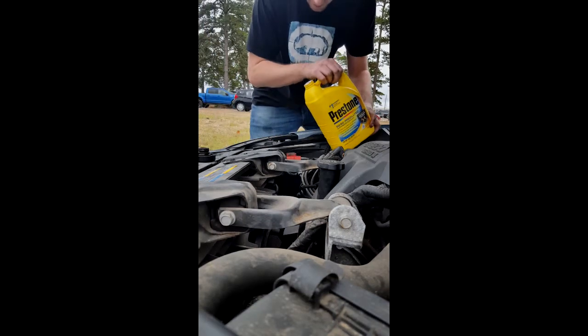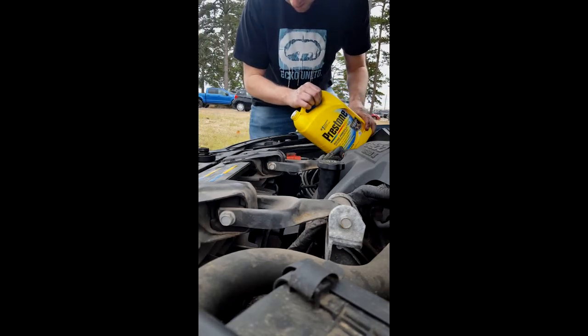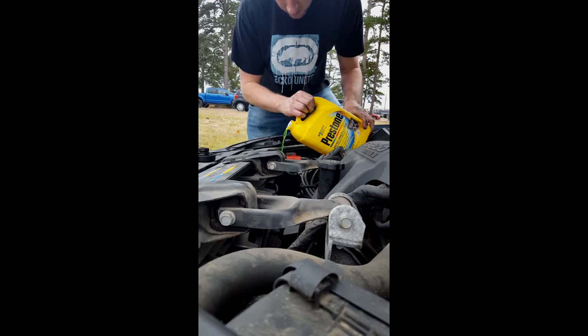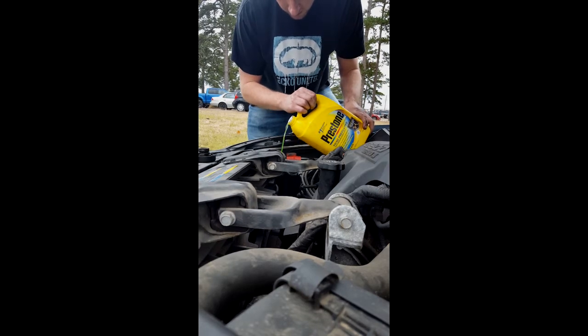Get your coolant ready. Just be careful — the stuff stinks when you burn it off. You're going to top off the radiator as much as you can.